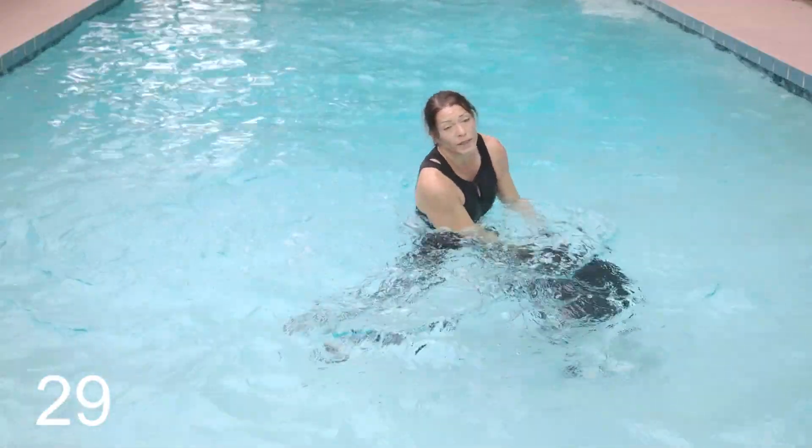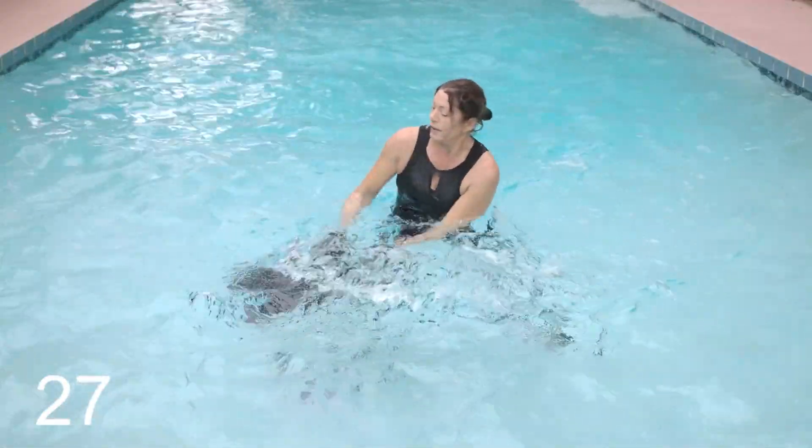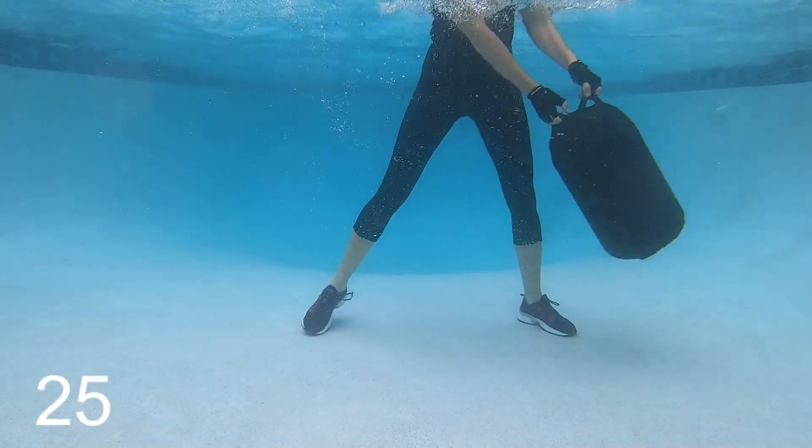Your Aqua Blast workout power move — keep it up, come on, sweep it! I have been using the Aqua Blast for over a year now. My clients love it, and so will you. Whether you use this on its own, with a tether, or with a friend, Aqua Blast promises to deliver an amazing workout.